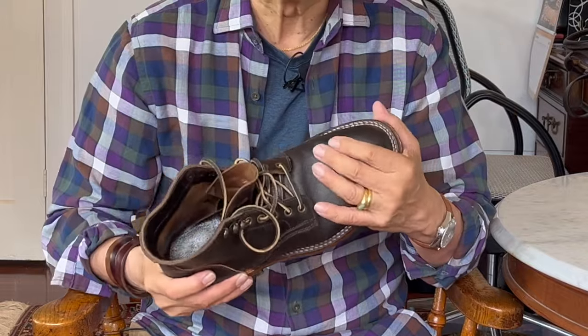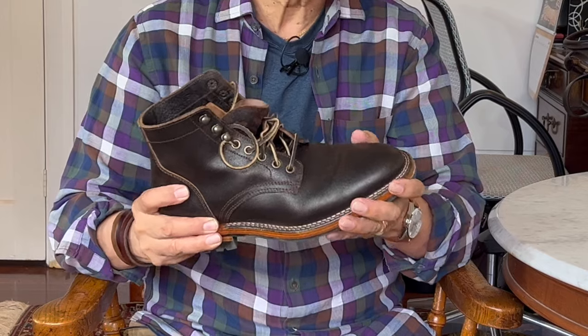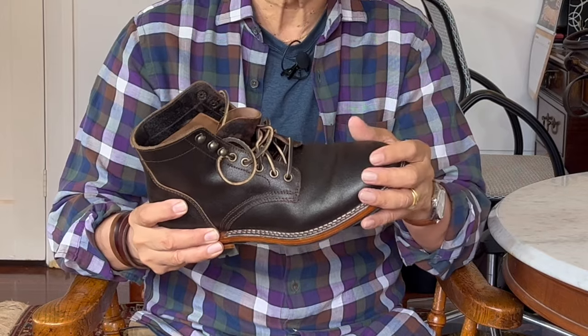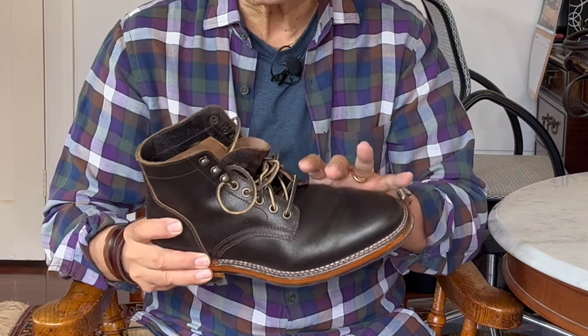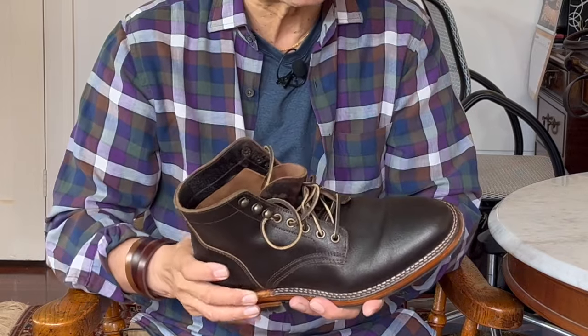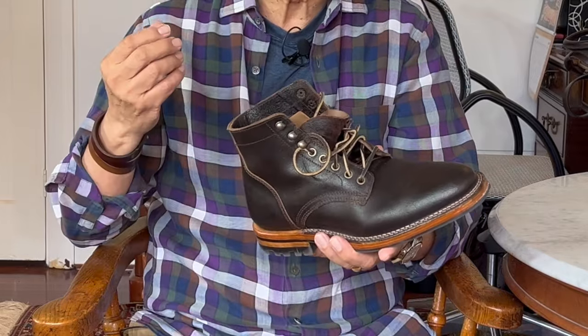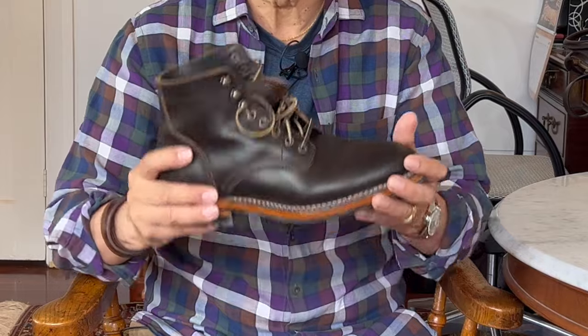That thick wax coating makes it oily, like on Charles F. Stead's Waxy Commando suede. Waxy Commando is designed to crack and show the suede nap very quickly, meaning the suede colour under the darker wax comes out. It protects the suede from moisture but it's not a work boot leather — dare I say it is largely for fashion.